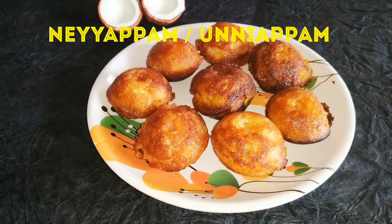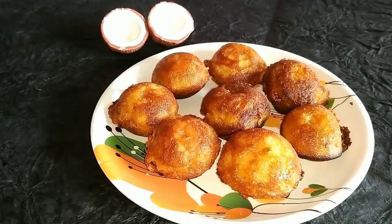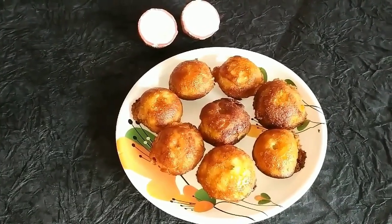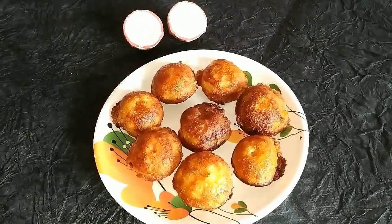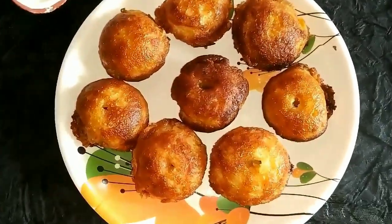Hello everyone, welcome to Super Duper Kitchen. Today we are going to see the recipe for Niyappam or Neyappam. It is a small round sweet that is made with rice flour, jaggery, cardamom powder, coconut bits, and some people also use sesame seeds. Now let's see how to make this traditional Kerala delicacy.